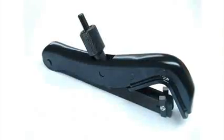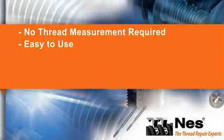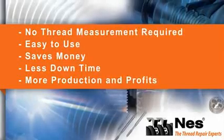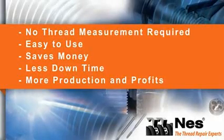Nest 3 can fix any given pitch without calibration or identifying fastener thread type. This allows anyone using the tool to eliminate the use of many dies and saves them money. Less downtime, more production and profits — Nest 3 is giving you that advantage for free.